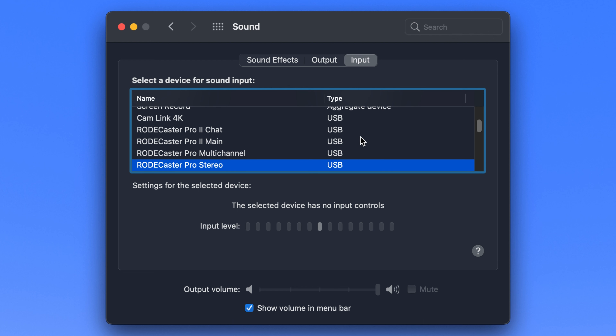If you go over to Input, you're going to see the same thing, because this is two-way. You have the output on Main and Chat, and you also have the input on Main and Chat as well. I'll dive deeper into that in the next video. But straight out of the box, if you just want to connect your computer to the RODECaster Pro 2, take that cable, pop it into your first connection — RODECaster Pro 2 Main and Chat — select the Main as your input and your output, and you're good to go.